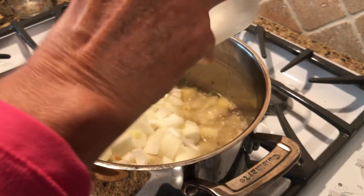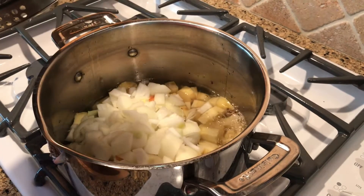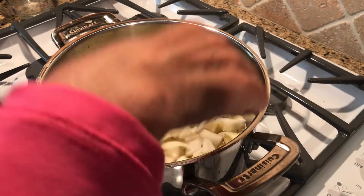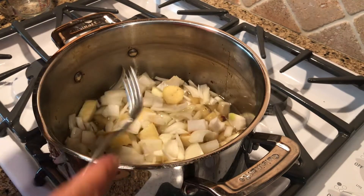Then we're going to be adding one medium yellow onion. Chop that up and mix it in, and once we do this, that's when you turn it down to simmer.